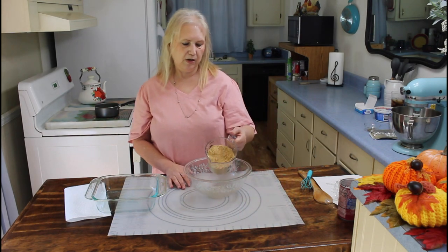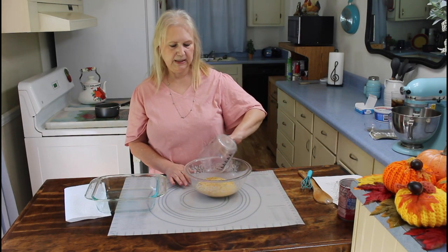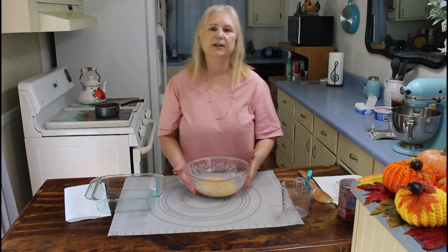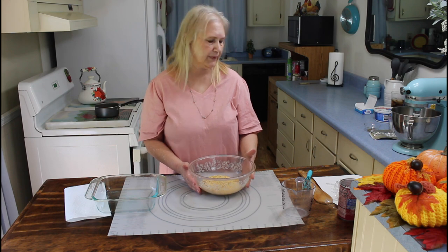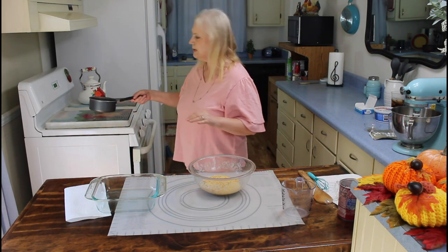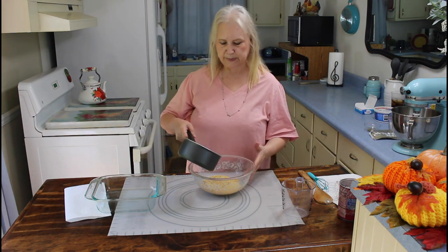The first thing I'm going to do is put my Cracker Crunch in my bowl. This recipe will be in the description below. Now I'm going to put my butter in — this is about 6 tablespoons full.